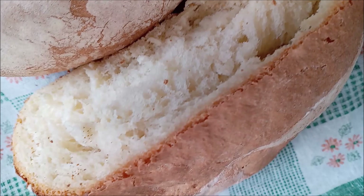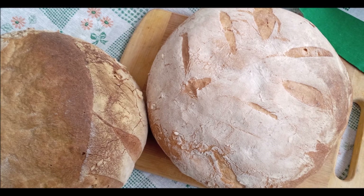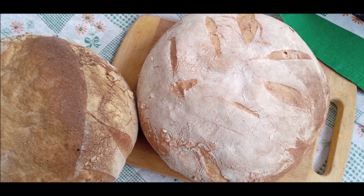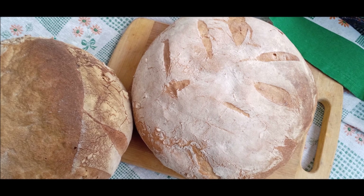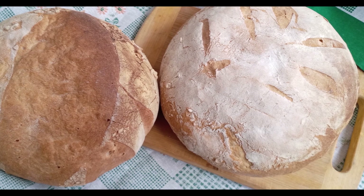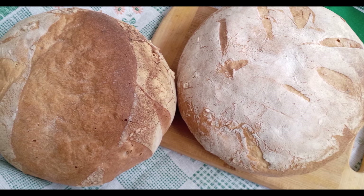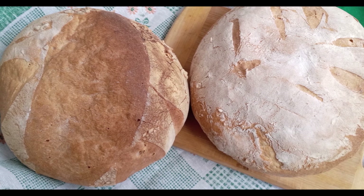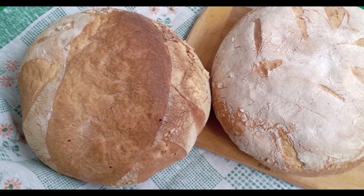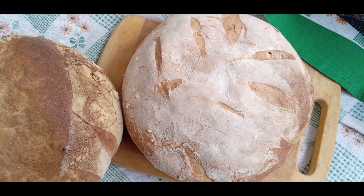Cover with a towel and let rise in a warm place for about an hour. The dough should nearly double in size. Ideal rise temperatures are between 80°F and 90°F. Higher temperatures will kill the yeast; lower temperatures will take longer to rise the dough. A little trick if you can't find a warm environment: boil water, place the boiled water in a shallow baking dish at the bottom of your oven — do not turn your oven on — and place the covered dough on the higher rack. This will create a warm, steamy environment to allow the dough to properly rise.